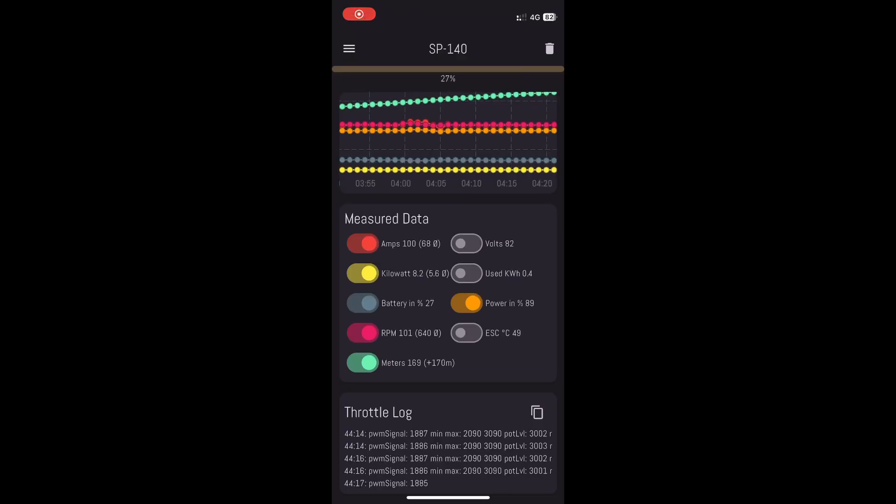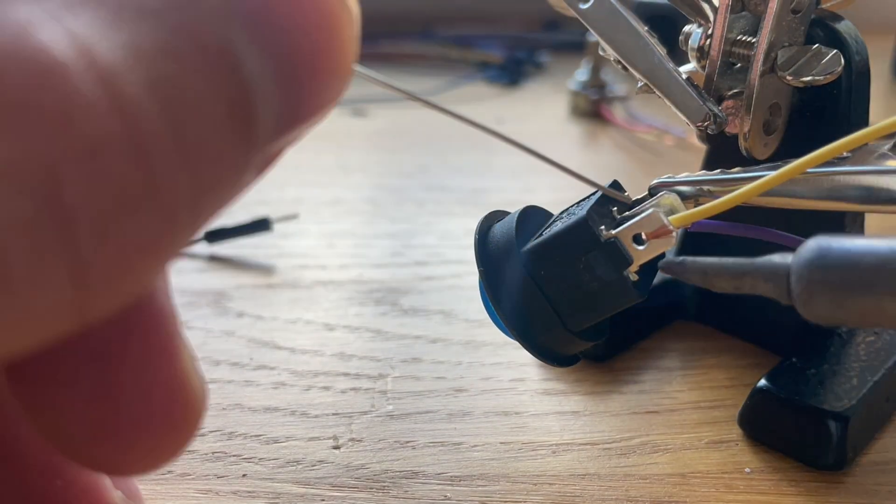To monitor everything I wrote a little app that connects via Bluetooth to the microcontroller, sending all the important information to the app so I can check the battery state of charge and also monitor RPM and power consumption. So let's print and put everything together.